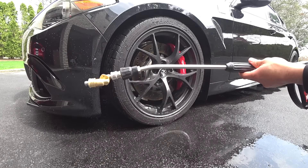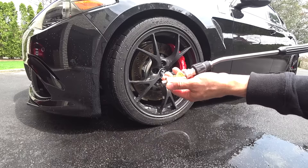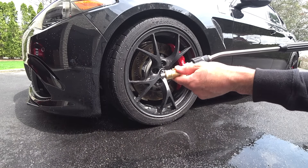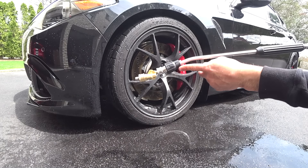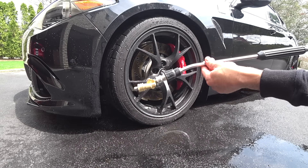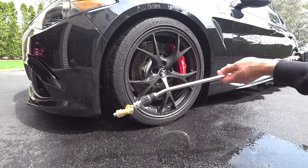You can pick both of these options up at a local Grainger — if you guys have a local Grainger, go on Grainger.com and you can find any of the stuff in the catalog and drive out there and pick it up. Also on Amazon you can pick up either one of these items. The Hyde apparatus comes in a 40 inch, which is the one I have, and they also make a 28 inch. I'll put the links in the video description below.